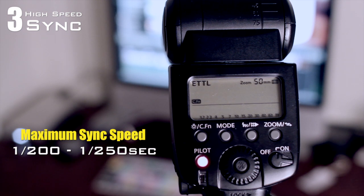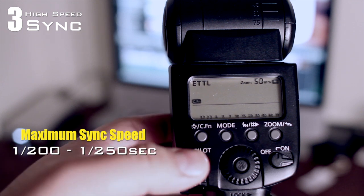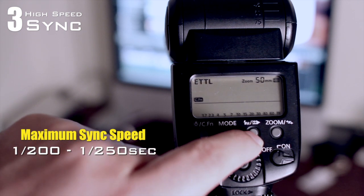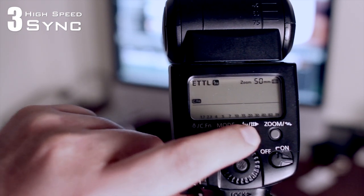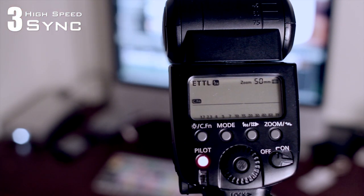A lot of flashes can override that and have the ability to shoot in what's called high speed sync mode. On your 580EX or even your 430s, you get there by pushing this button right here. Push it and it'll cycle through the different functions until you see this icon — an H with a lightning bolt next to it — which lets you know that you are in high speed sync mode.